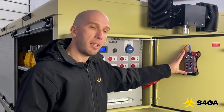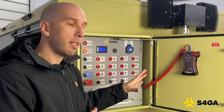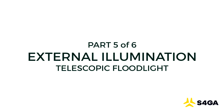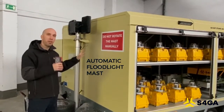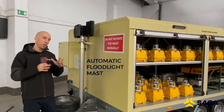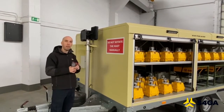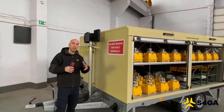Here we can also see a controller for the mobile floodlight, which I will cover later in this video. The S4GA trailer is equipped with a very useful extendable floodlight mast. This allows airport personnel to safely unload and load an airplane, so during the dark part of the day they can illuminate the entire area required to operate an airplane on the ground.